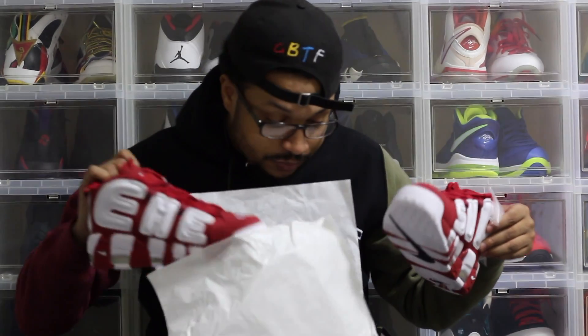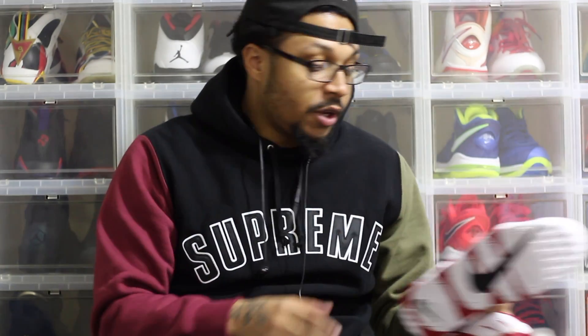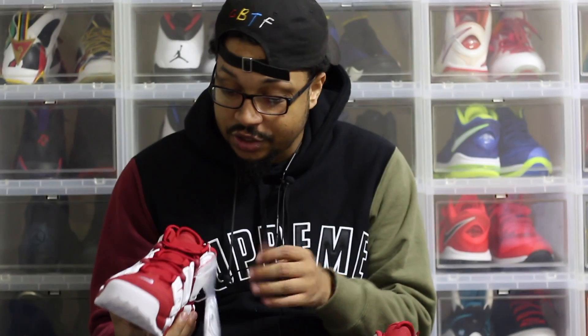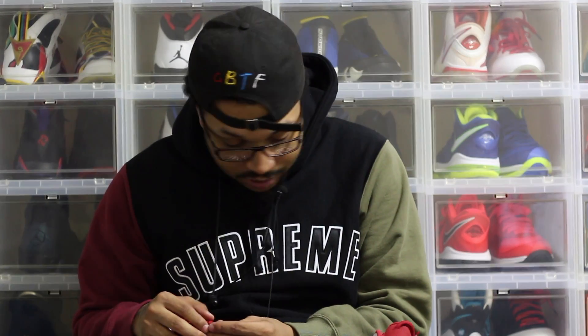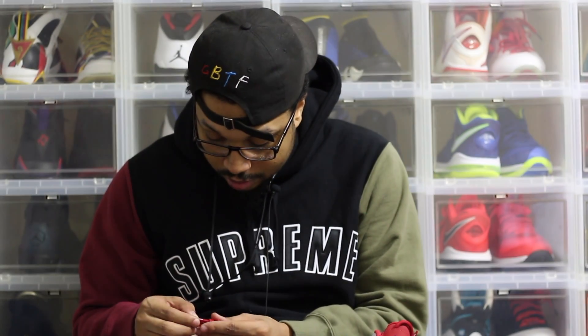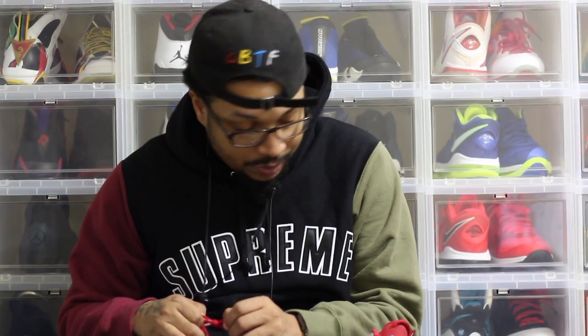Here are the shoes — checking to see if there's anything else in the box. Nope. They come with an extra set of laces, a pair of white laces, but these laces seem really small like they wouldn't fit in this shoe. That's a nice little touch though. On the actual shoelaces it says 'World Famous.'